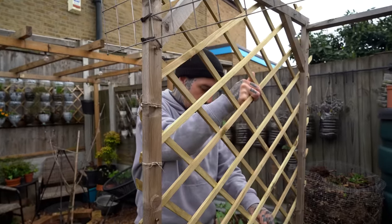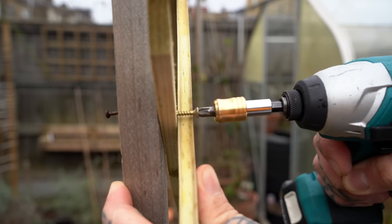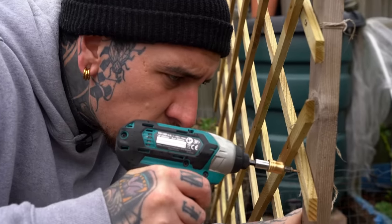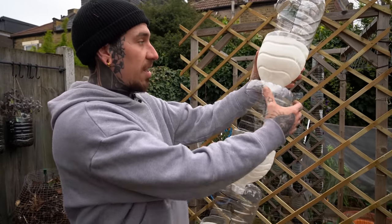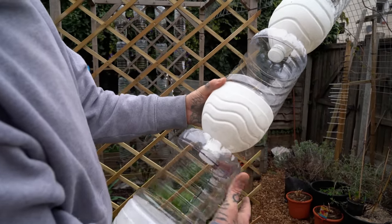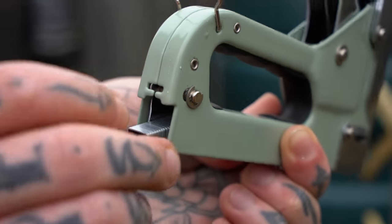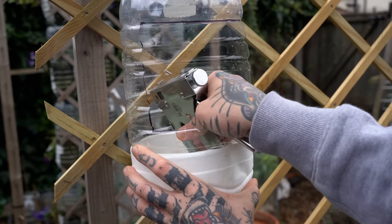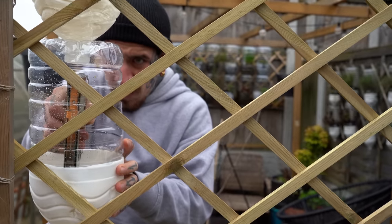We're going to use some screws and fix the expandable trellis to the frame — make sure to use thin wooden screws to avoid splitting the wood. The next step is to make sure that all the openings in your vertical garden are facing you and are aligned, because the plants will grow outwards. You can now load up your stapler, place the first tower bottle on the trellis, and staple inside the bottle to secure them in place.